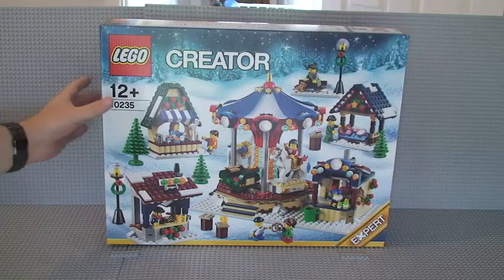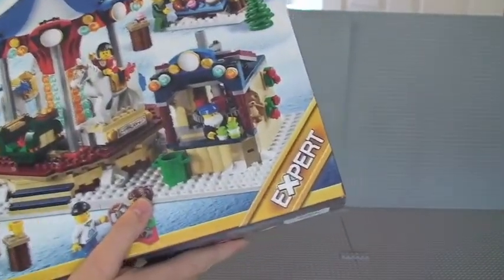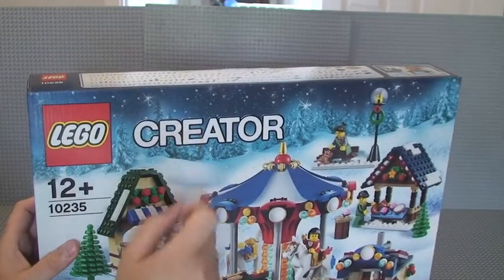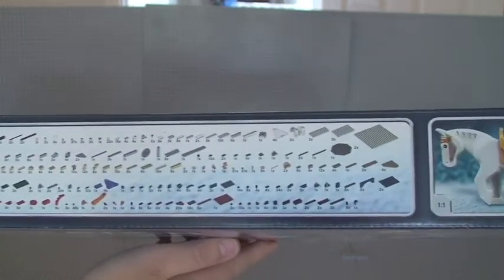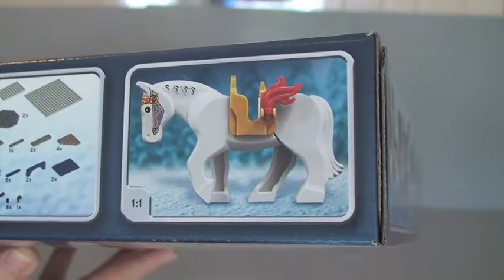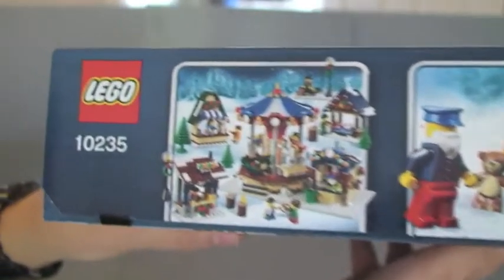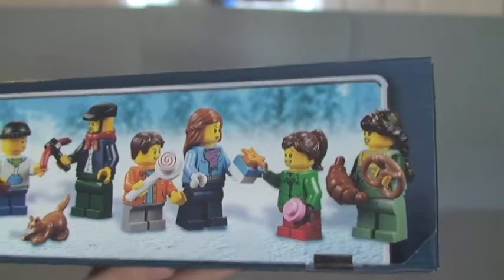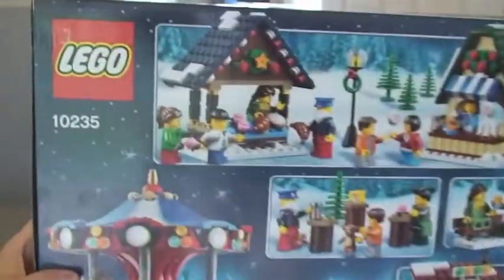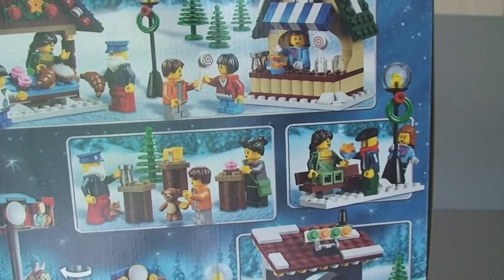On with the actual unboxing itself, but first a quick view of the box — it's a large box as we can see here. You can see it's from the Expert range and a LEGO Creator set. On the top side there we have the inventory; interestingly they put that on the outside of the box. We have there one of the horses — I believe these horses come with a new printed head. On the other end you can see a picture of the scene followed by all the minifigures and various accessories. On the rear there are some pictures of scenes of various minifigures, buildings, and accessories.